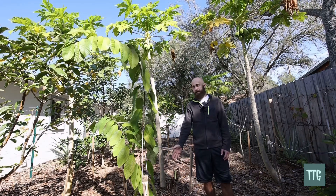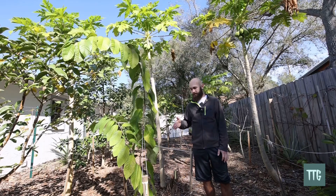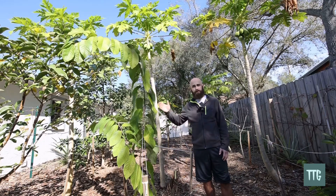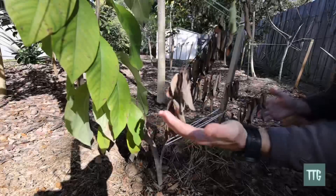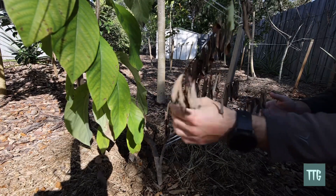What amazes me is that this tree was not protected in any way. As we look closer, you will see that the actual sugar apple seedling suffered great damage; however, the Lisa Atemoya did not suffer any damage at all. This portion of the tree is a sugar apple seedling, and all of these leaves will fall off.